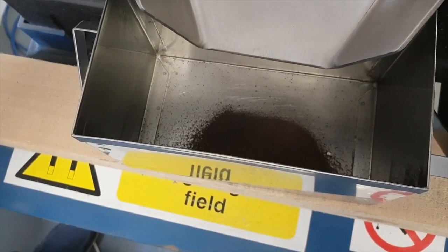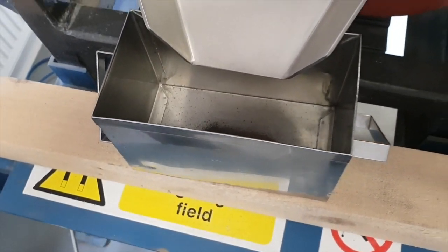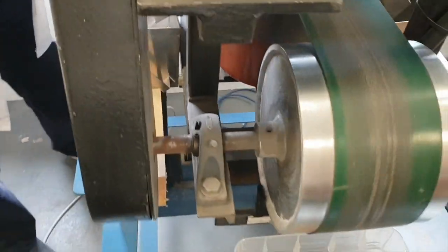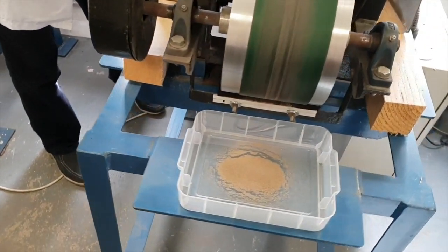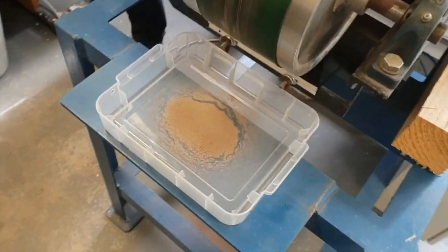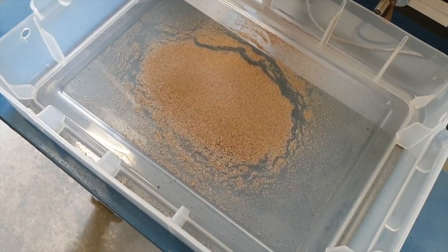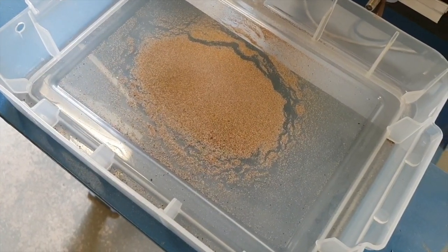An industrial unit will often have 3 of these different discs in series, which allows us in theory to get 7 different products off a mineral stream. So they are ideal for processing materials like beach sands which often contain very complex mineralisations.